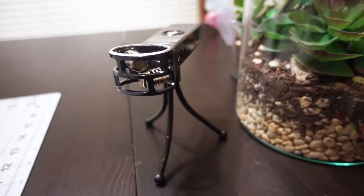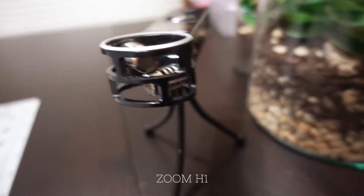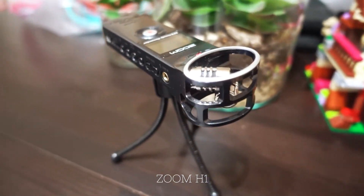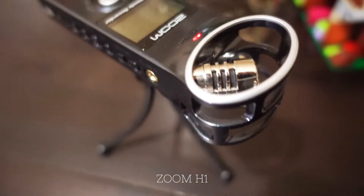My setup is very small, very minimal, and very portable. First I will show you my audio gear. This is the Zoom H1, a Zoom external mic. It's on right now and I'm recording with it.